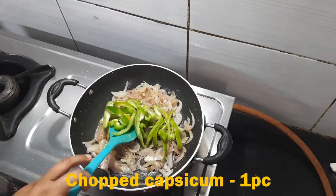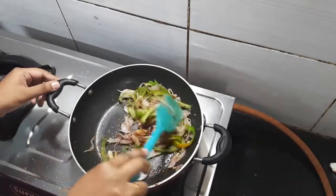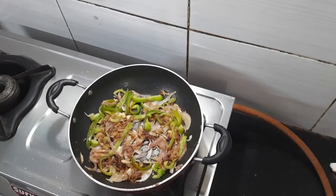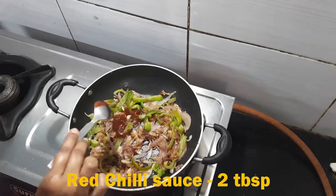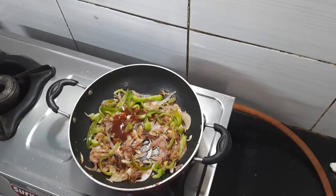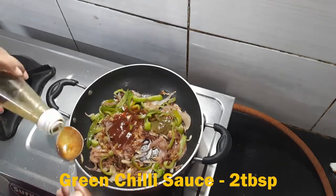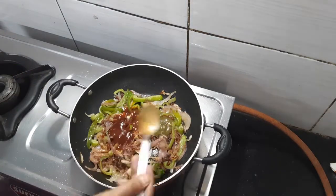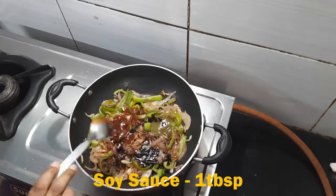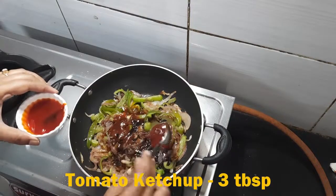Now I have one capsicum, chopped. You can use yellow or red bell pepper. I will fry it. Then I add 2 tablespoons of red chili sauce, 2 tablespoons of green chili sauce, and 1 teaspoon of schezwan sauce. You can add more according to your taste.